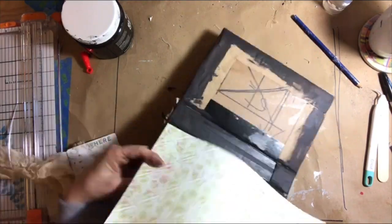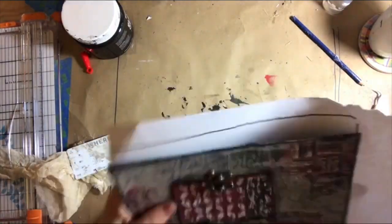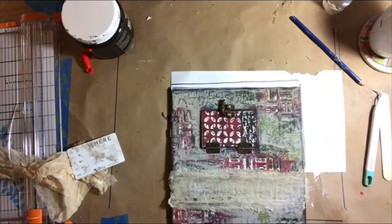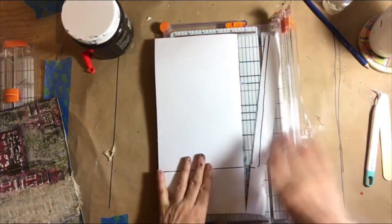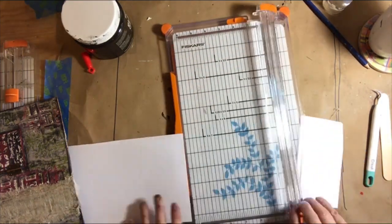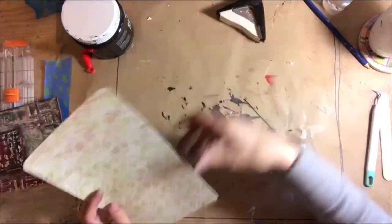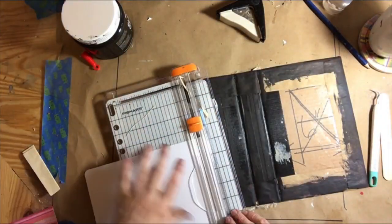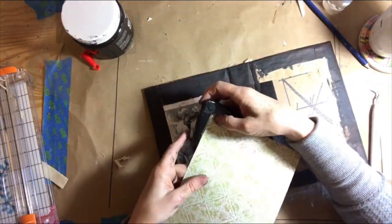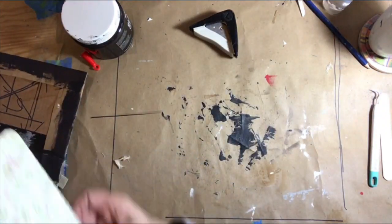I've chosen a scrapbooking paper for the inside of the journal. I'm just measuring it, eyeballing it, marking it, then cutting it down to size and rounding off the corners. I'll ink it up and glue it into place, which will cover the back of the door.